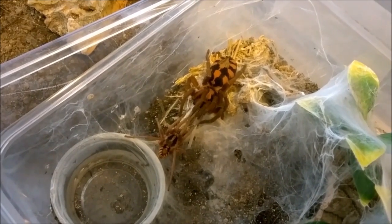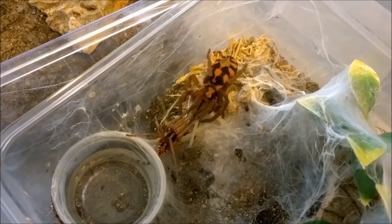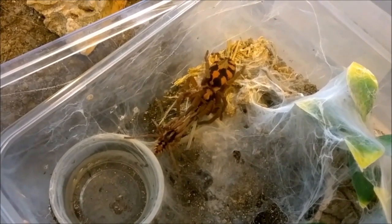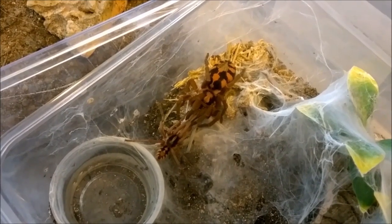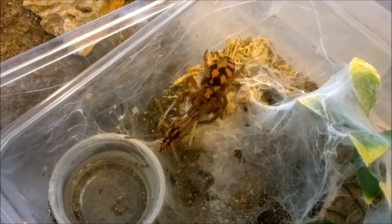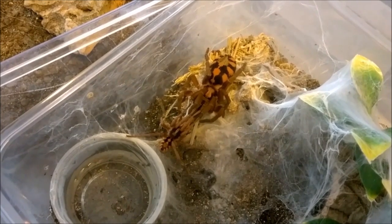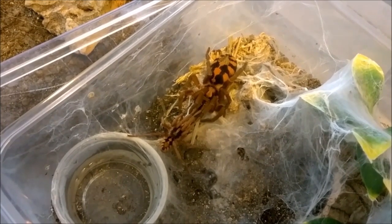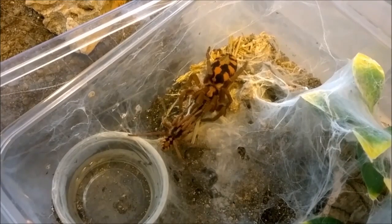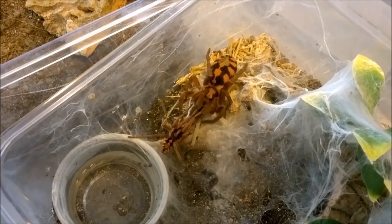I hope this ends well. Just like the other one, she's starting to back them up. God, I hope this ends well.